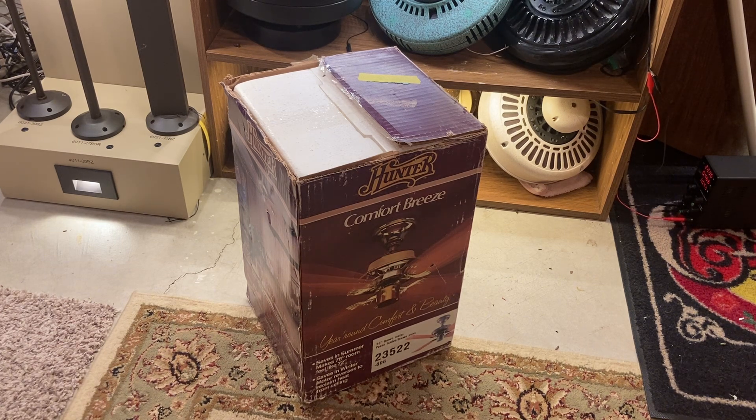I got this fan about 4 years ago, but I just got around to making this video because this fan is now sold to another fan collector. So before I sell it, I thought I'd make a video. It's brand new, never been used, never been installed. Let's get started.